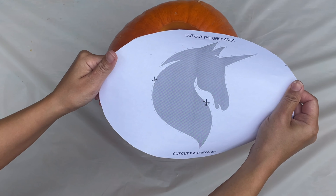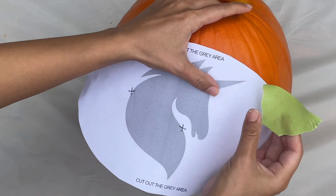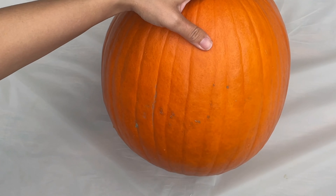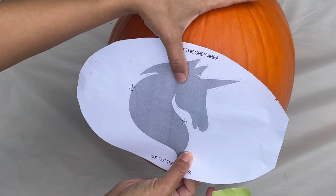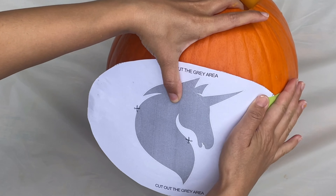For our next pumpkin carving, you'll need this unicorn head stencil. I'll link it in the description box below. Once you've printed and cut around your stencil, you can tape it to the pumpkin like this.